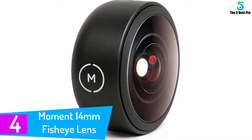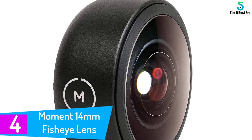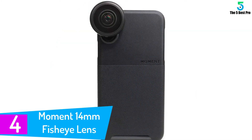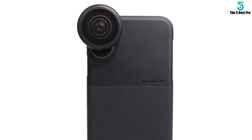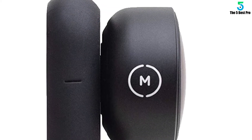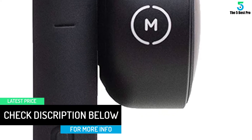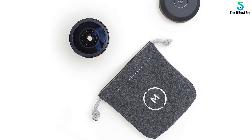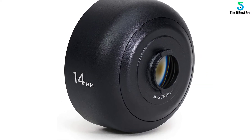At number 4: Moment 14mm Fish Eye Lens. If you've ever used a fish eye lens before, you know that it's a super wide-angle lens that distorts a photo to look spherical. Fish eye lenses are great for landscapes and extreme sports, and you can also use them for adding an artistic element to photos. The Moment 14mm Fish Eye Lens takes excellent 170-degree shots with no dark corners or vignetting. You'll need to purchase a Moment phone case with a mounting system for the lens. This is a great lens for photographers looking to expand their horizons and get creative with new angles.